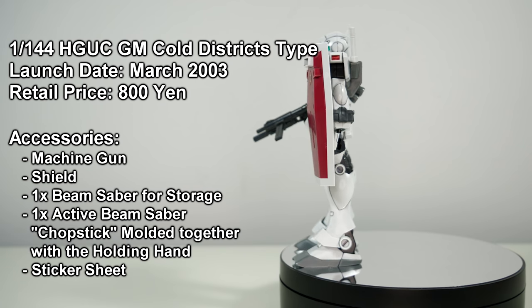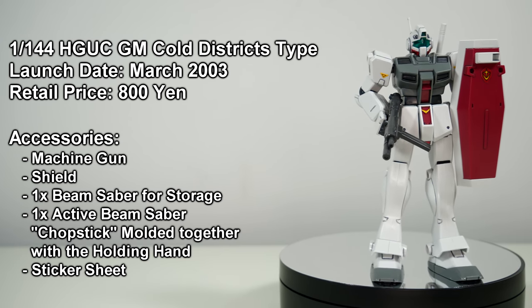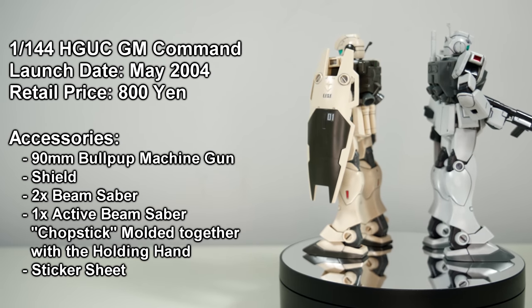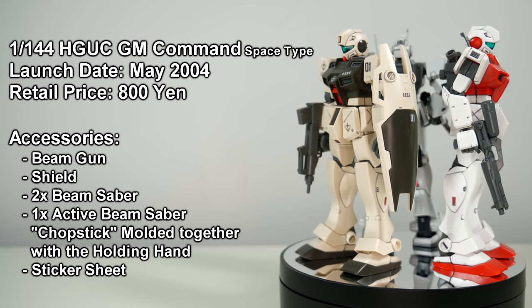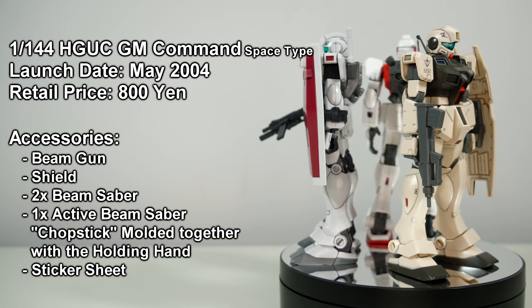2003. With the release of the Jim Cold Districts Type, there was again no doubt that the Jim Sniper 2 would be released any day now. Then in May of 2004, we got the Jim Command Ground Type, closely followed by the Space Type in November of the same year. Any day now.